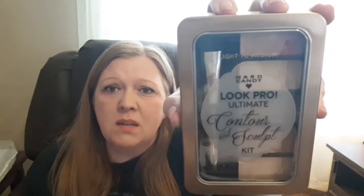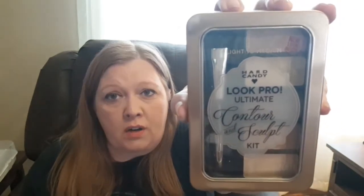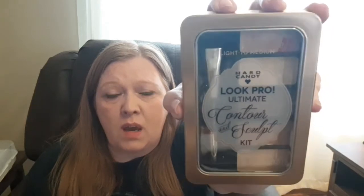The next thing I got is the Hard Candy Look Pro Ultimate Contour and Sculpt Kit in light to medium. I've purchased this before — I got the medium to dark one, but it was too dark for my skin tone. I think I might give that one to my daughter since she's a little more dark-complected. I'm hoping this light to medium one works for me.